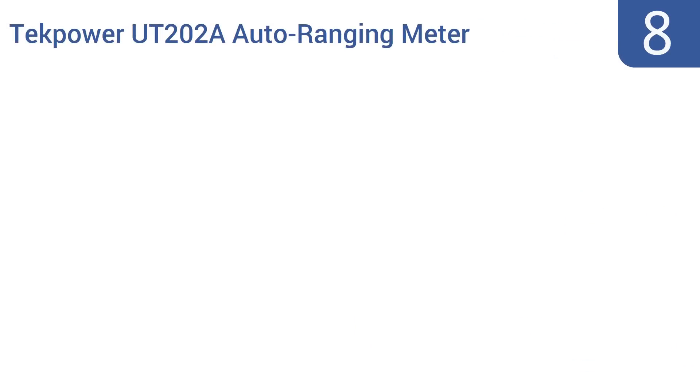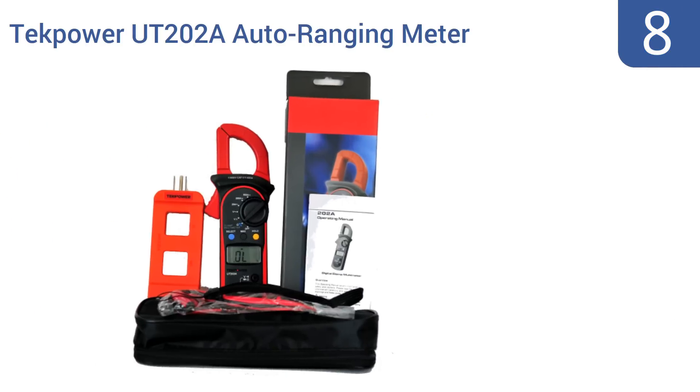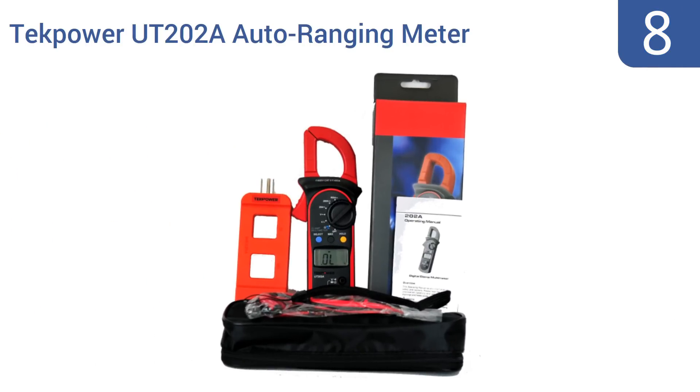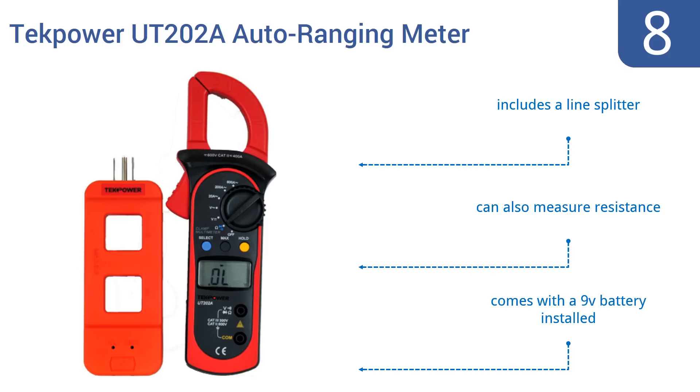Coming in at number 8 on our list, the TECPOWER UT202A Auto Ranging Meter has a data hold feature and maximum power measurement mode, so you can record any abnormal spikes in current for later evaluation. It can measure electrical currents as powerful as 600 amps. It includes a line splitter and a 9-volt battery, and it can also measure resistance.